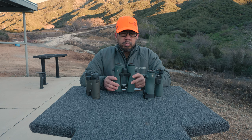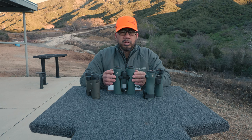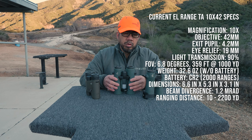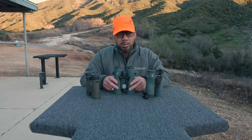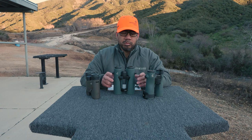I was debating between this and the Leica GeoVid Pro, and I ended up selecting the Swarovski because I started reading some feedback about the speed of the GeoVid Pro's internal software. So I decided to go with the Swarovski, and it was a huge risk. That being said, I am very happy with them. Let's dive into the pros.